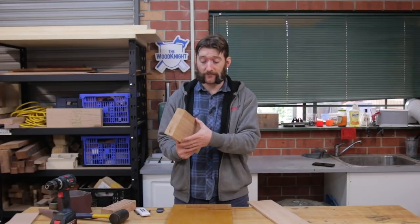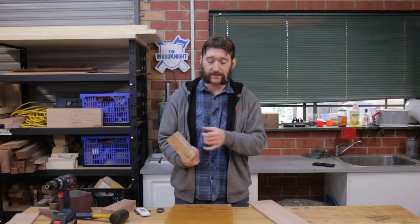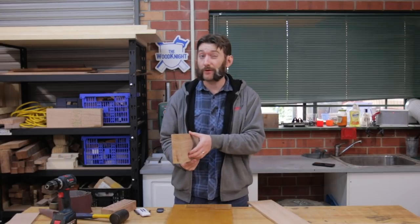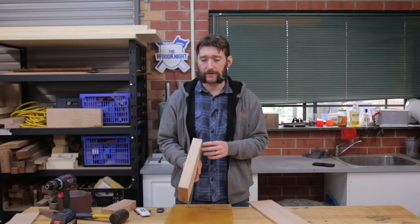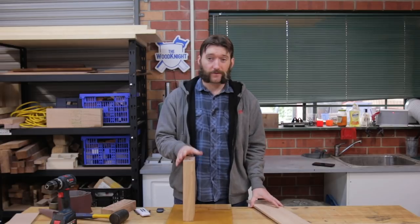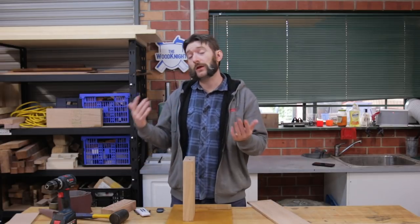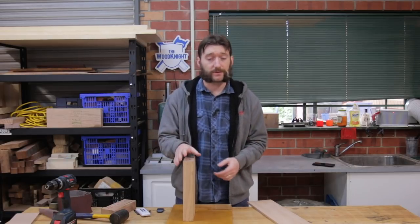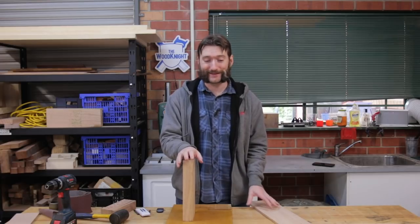Most of the stock that I buy these days is 140mm wide by 45mm thick. The jointing process will take that down to about 135mm wide by about 40mm, sometimes a little bit thicker. Often my projects don't call for stock that thick, so I'll end up taking it to the bandsaw to rip off a good chunk of it, because while I could do it through the thicknesser it's just a little bit quicker on the bandsaw and I don't wear out the knives on my thicknesser quite as quickly.